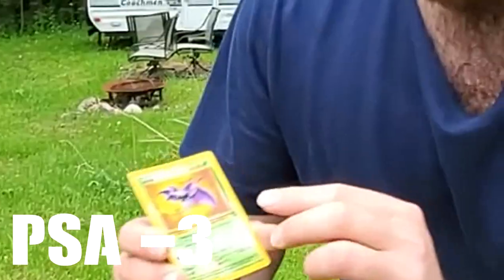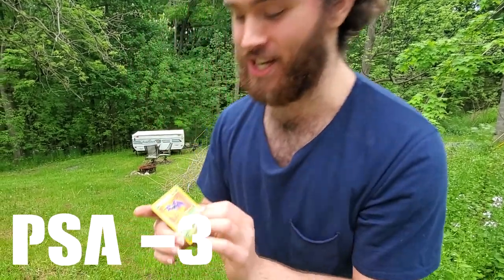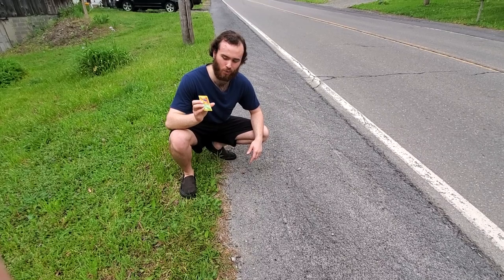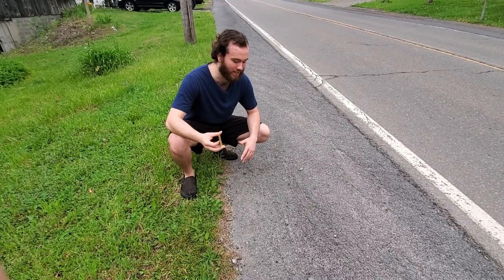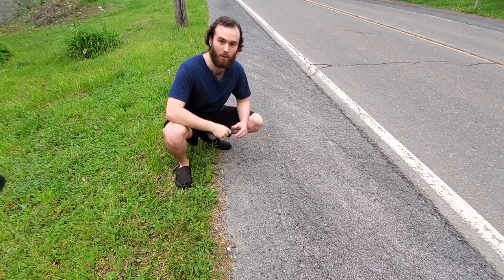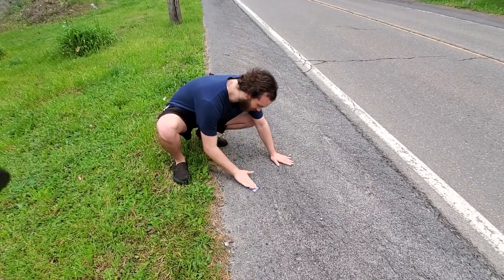Right here I got myself a nice fossil set Zubat in mint condition. It looks pretty good. I have like 30 of these so they're pretty disposable. First off, we're gonna scrape this card against the concrete — basically simulating the effect of elementary schoolers at recess playing Pokemon cards on the ground, like 'Zubat use Leech Light!' So we're just gonna scrape this against the ground real quick.